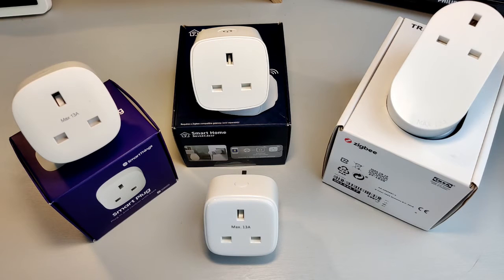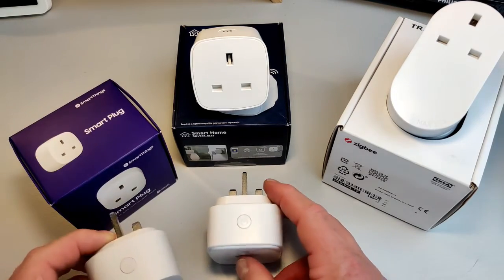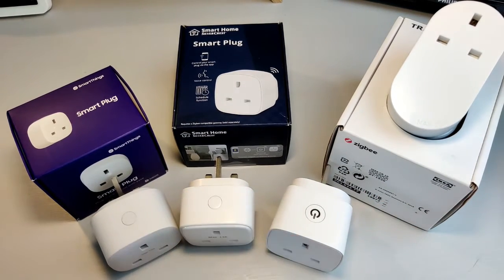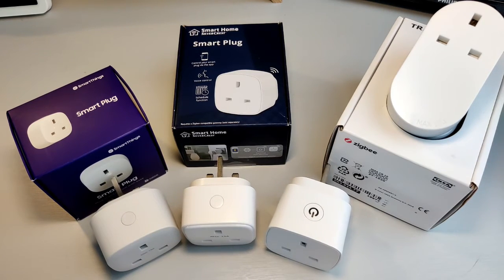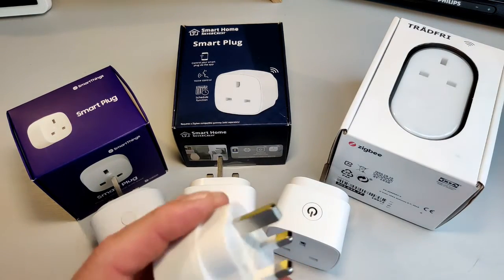Each of these has its own features. One of the most obvious is that three of the offerings on the table have on/off switches on the top. So if you do need to turn something on quickly, you don't have to fumble around for your smartphone — you can basically just press the buttons on the top. The other one here is the offering from IKEA, which doesn't really have any kind of on/off button other than through the smart app.